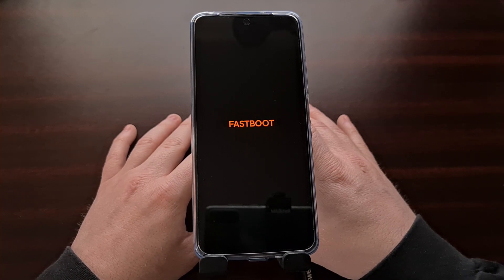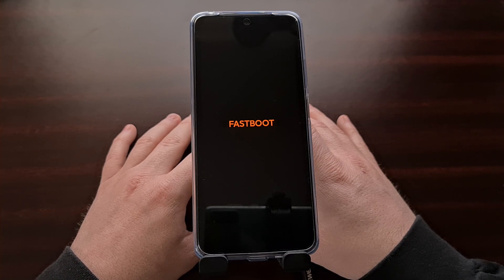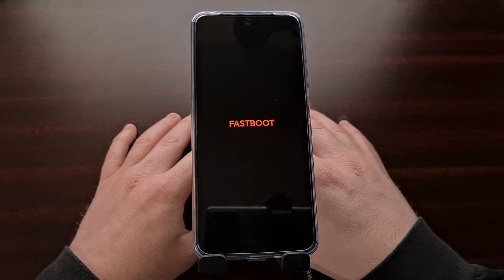Many of us will use this special boot mode to do things like manually flashing firmware files, unlocking the bootloader, and more. I'll be covering some of these tasks in a future video, so look out for those if you are interested.